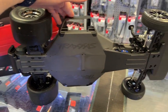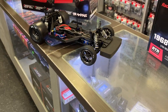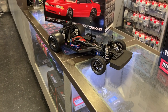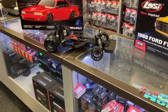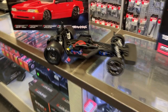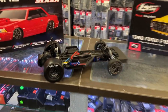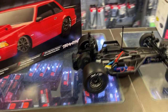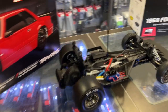I do applaud Traxxas for doing this — they're getting something new on the market. But they should have maybe changed the platform. Don't get me wrong, Traxxas, but sometimes getting out of your niche would be great instead of recycling. I do understand having multiple parts availability for it. It does have a wheelie bar — it's just not on it right now, but you can add it.